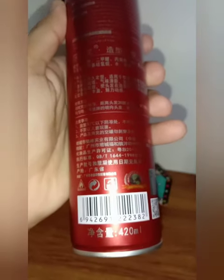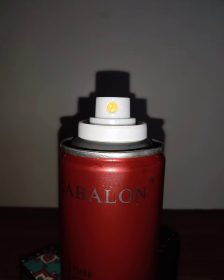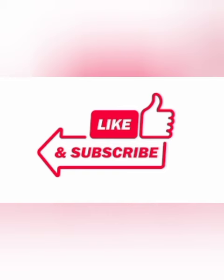The last difference is that you can see Chinese written on the back of the bottle. Of course this can be copied, but for the purpose of assurance you can see that there will be both English and Chinese written on the back. These are all the differences you can use to tell apart the original and the fake Sablon hairspray. I hope my videos help you.